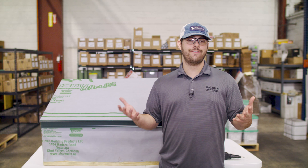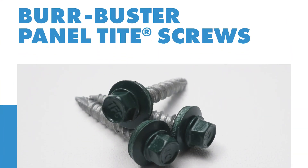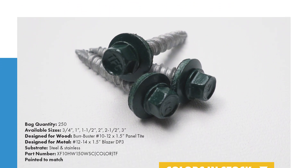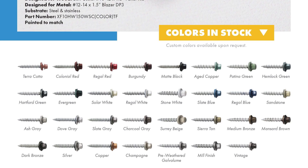Are you installing a hidden fastener or exposed fastener? Exposed fasteners that Sheffield Metal sells are generally a quarter inch hex head drive and have an EPDM washer built onto the screw, and they come painted to match the roof color they'll be installed on.